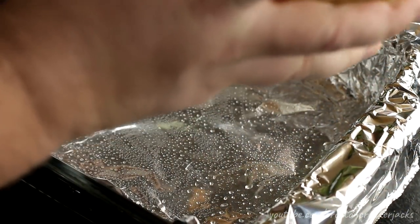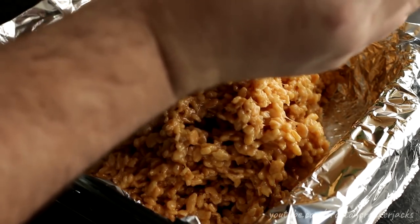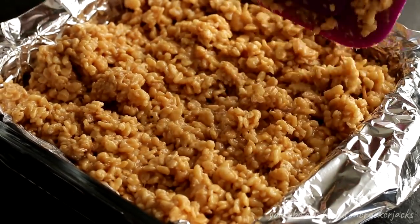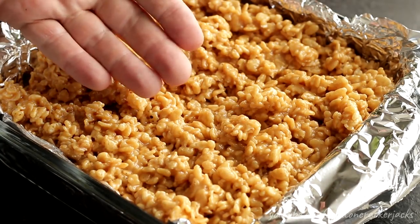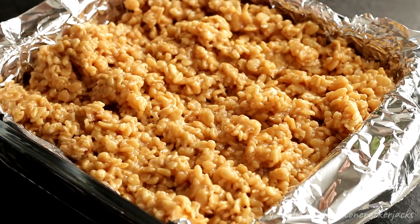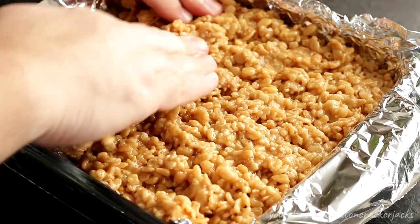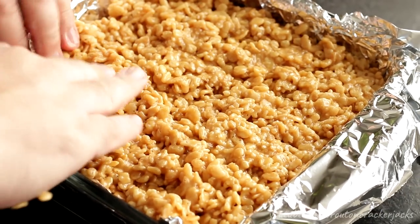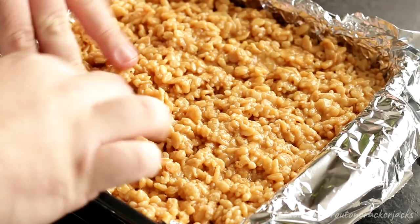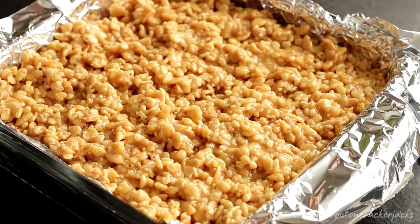Once all your Rice Krispies are evenly coated, dump this mixture into your prepared pan. You can use a spatula for this, but I'm going to use my hands because it's easy — this mixture is not overly hot, you're not going to burn your fingertips. To prevent my fingers from sticking, I'm going to oil my fingertips and gently pat this out. Don't press really hard because you'll make rock hard treats. You want those little pockets in there. Get into the corners so your treats are evenly thick.